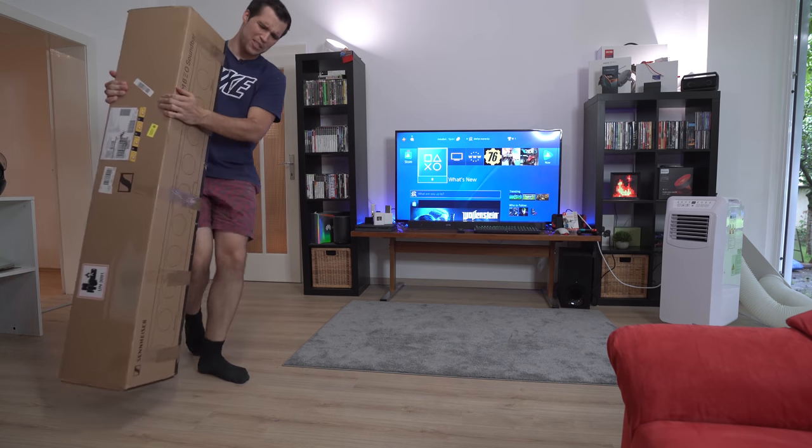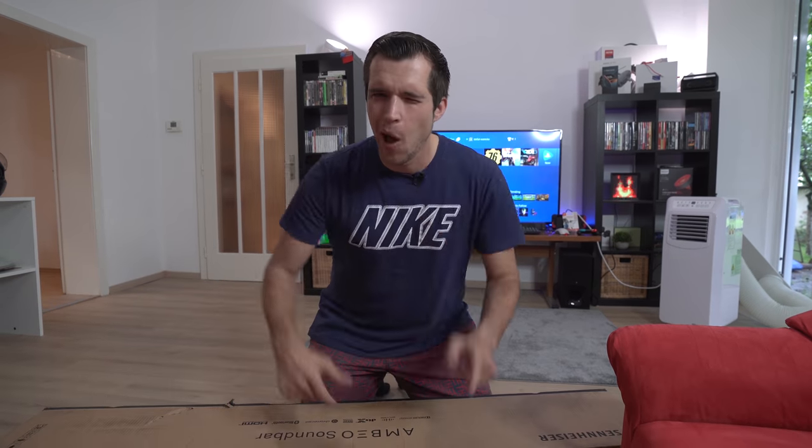Oh my god, this is really heavy! What's up guys, Steven here, welcome back to another video. So today I'm super excited because a really big package arrived from Sennheiser and I think it's a brand new MBO soundbar with 3D sound. If you don't know what 3D sound is, then watch this review and find out.